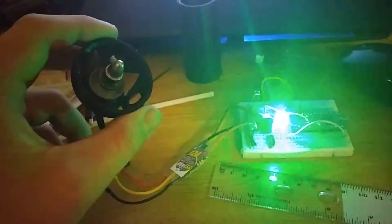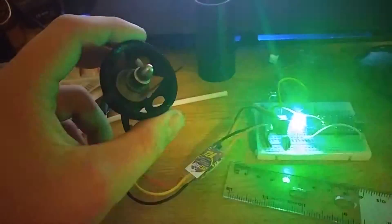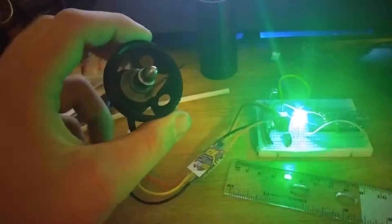It will start up the motor and spin it at about half throttle for 10 seconds while that LED blinks. And then after the 10 seconds are up, the motor will turn off.